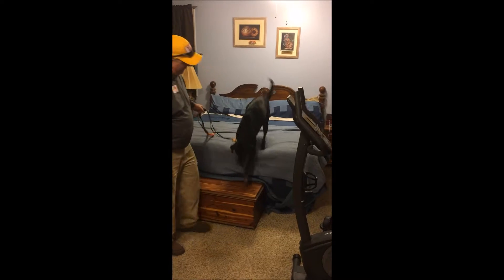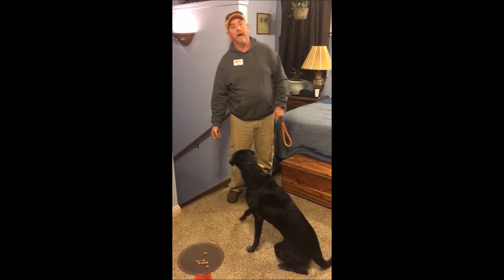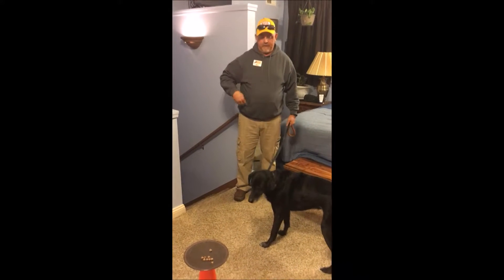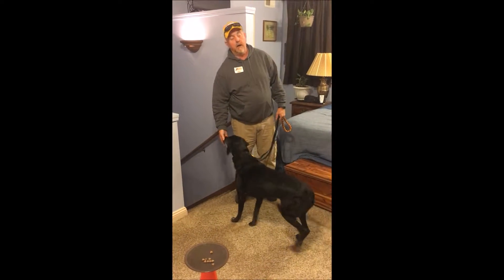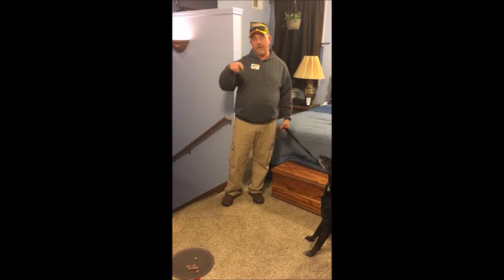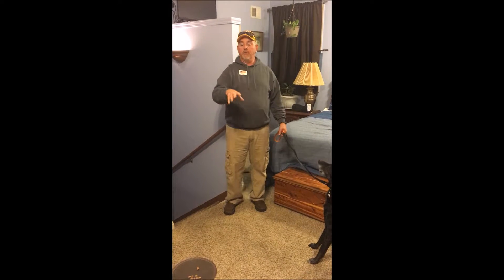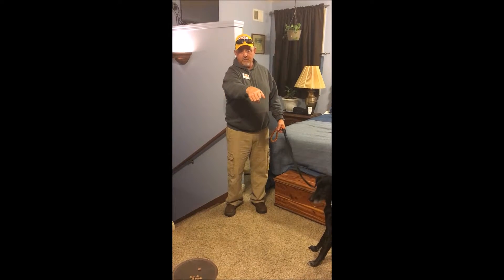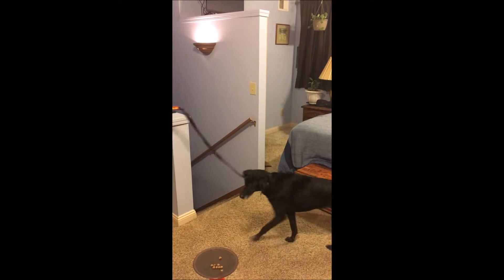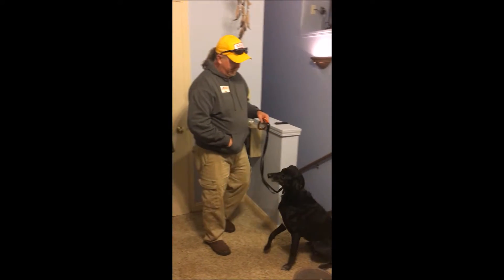We're going to start — come on — leave it. When she looks away, she gets a reward. If we were in a bigger room I would honestly try to have kitchen chairs all over the place, walking around the house. You can use the cones, you can use whatever, you could use a chair — but the idea is to walk the dog by the distraction. Leave it, good girl.